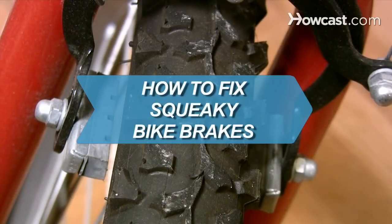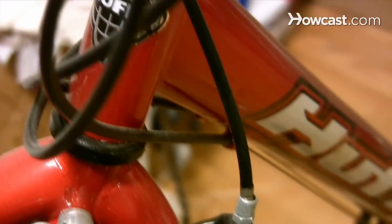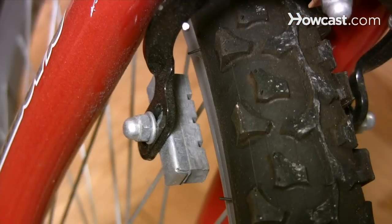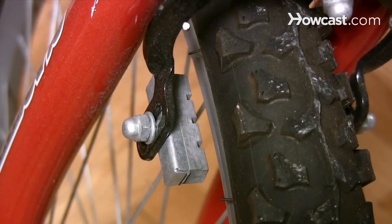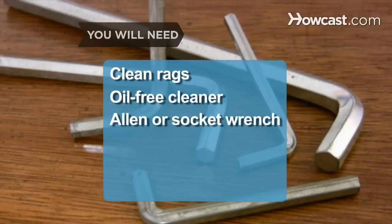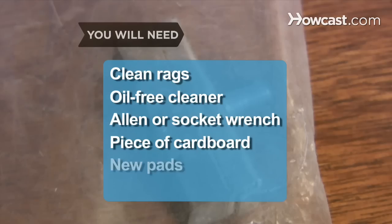How to Fix Squeaky Bike Brakes. An idyllic bike ride can quickly be ruined by squeaky bike brakes. Here's a checklist of common squeaky brake culprits and how to fix them. You will need clean rags, an oil-free cleaner, an allen or socket wrench, a piece of cardboard, and new pads.